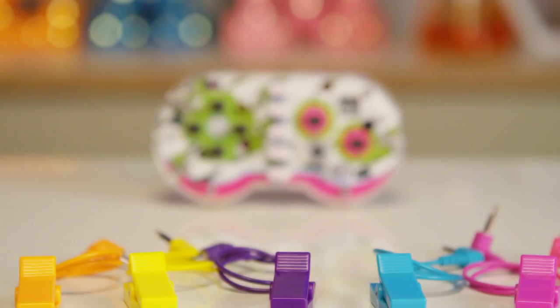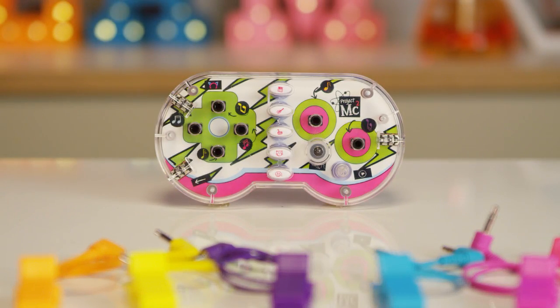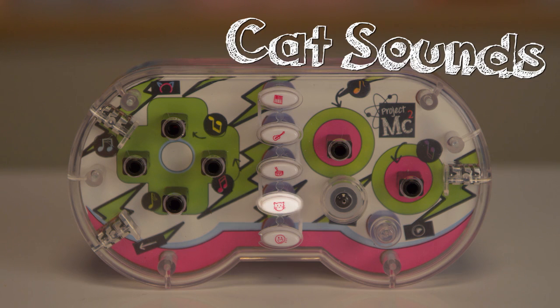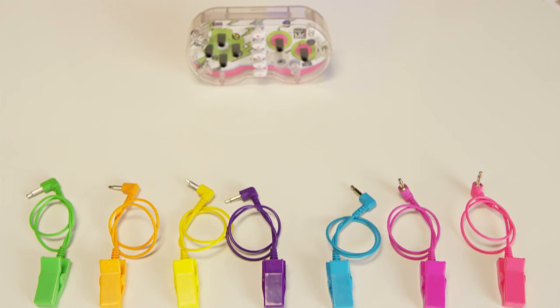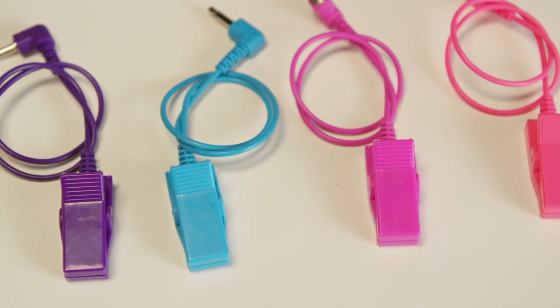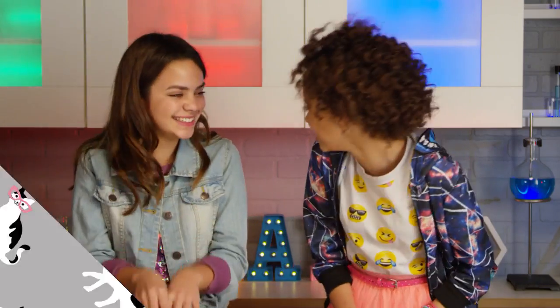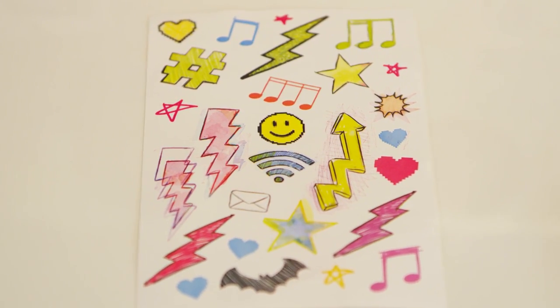As you can see, Circuit Beats comes with a circuit board that looks like a game controller. Use it to choose from five different sound options: piano, guitar, drums, cat sounds, or record your own. It also comes with seven colorful wires with clips and a cute speaker headband so everyone can hear your beats. It looks like cat ears! And a sheet of really cool stickers to decorate.